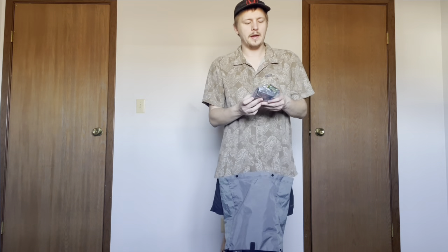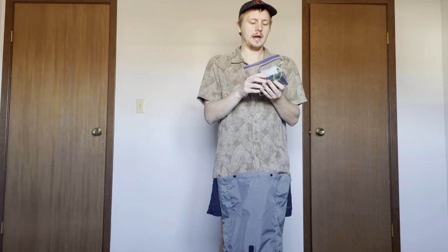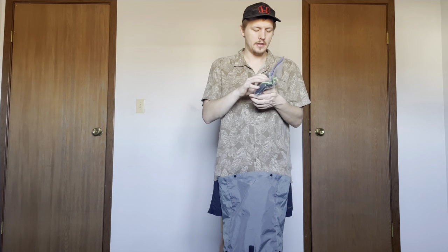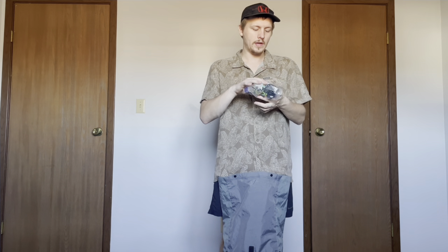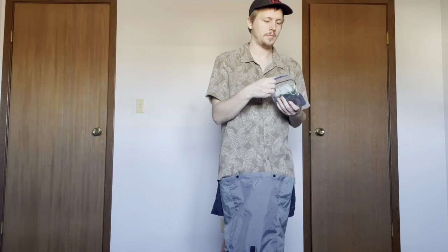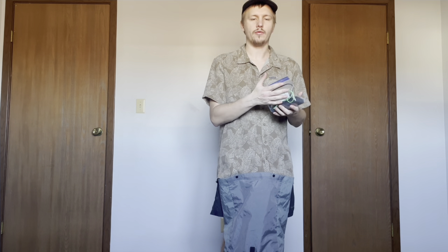And then this is my electronics bag. I've got my headlamp in here — it's the Nitecore NU25. I've got a few charging cords. I've got a Nitecore 20,000 milliamp power bank. And I also have an Anker wall plug — it has two USB-C ports and a regular USB port to charge stuff when I'm in town.